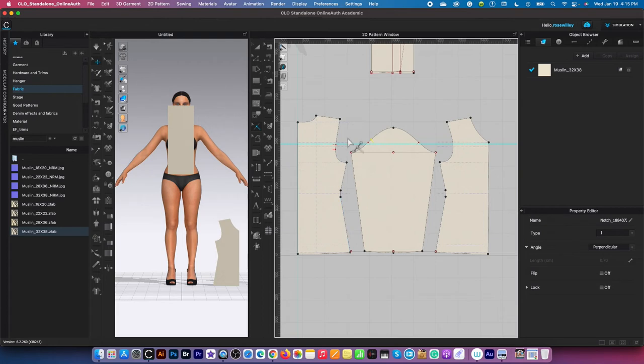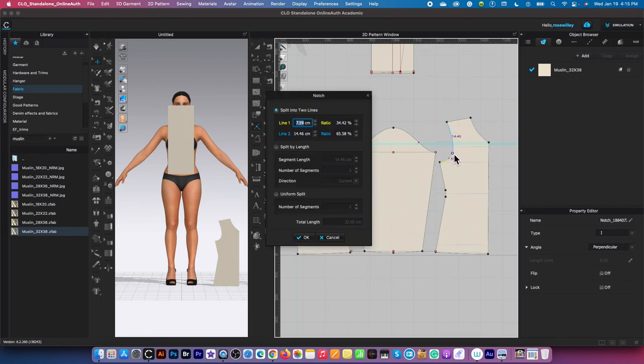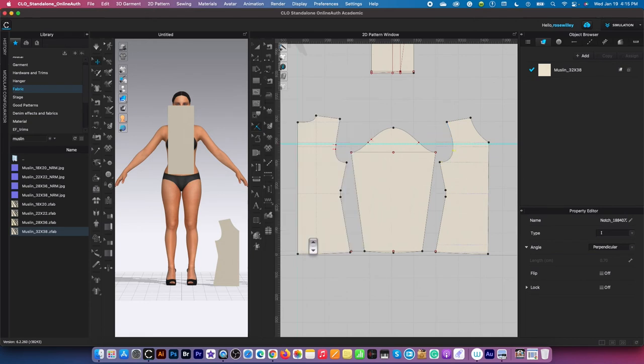As you can see, the back bodice has two notches and the back sleeve has two notches. We can assume that the front sleeve will have one notch and also the front bodice. So I'm going to click right here, right click and type in nine centimeters, then click OK to confirm.